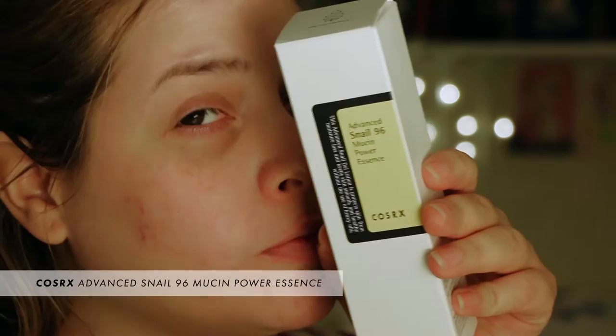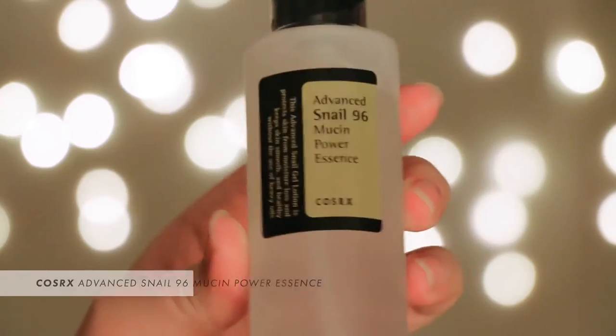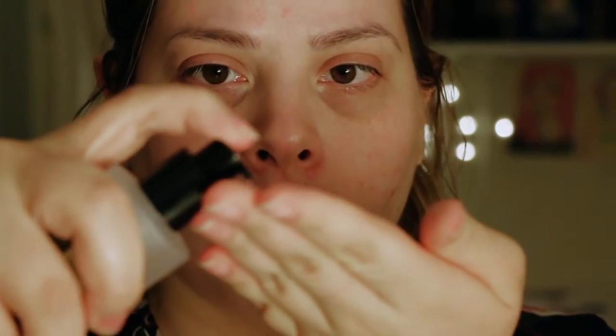This is the Cosrx Advanced Snail 96 Mucin Power Essence — that's a mouthful, but what it does is really help your skin. It's super viscous, so it has a very thick consistency. It's not sticky but it really helps your skin hydrate and it makes your skincare work better because it drives your skincare deeper into your pores. Put most of it on your cheeks and chin, and then use the remaining amount on your nose and forehead so you don't look shiny.